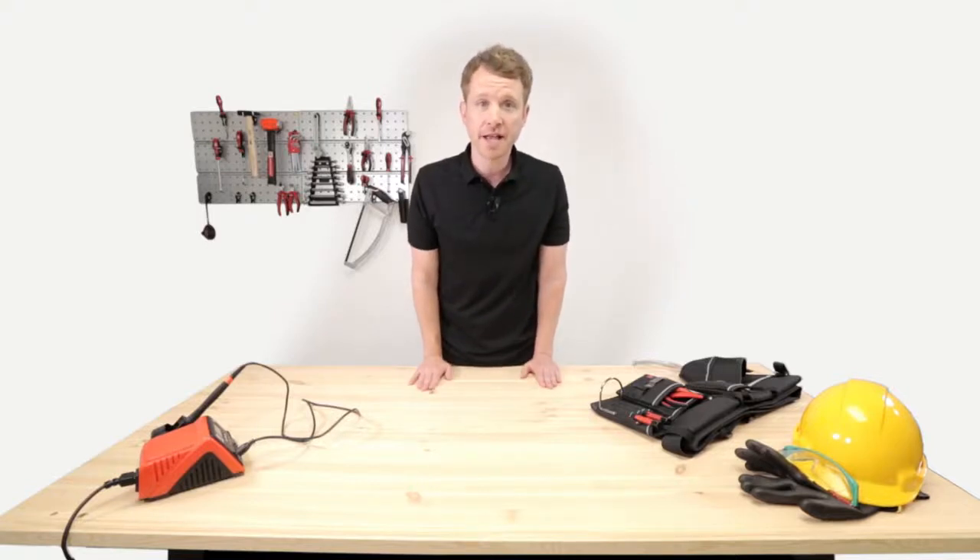Hi everyone, it's the Industrial Maker, and I'm here to take you through the RS Pro world.